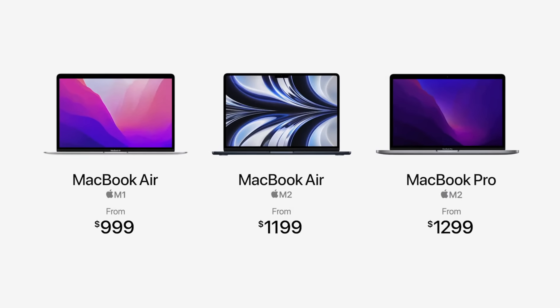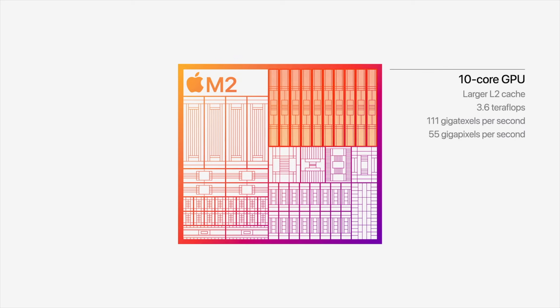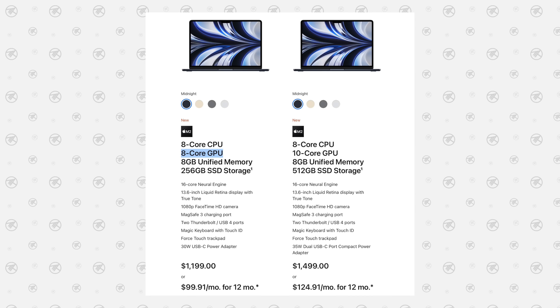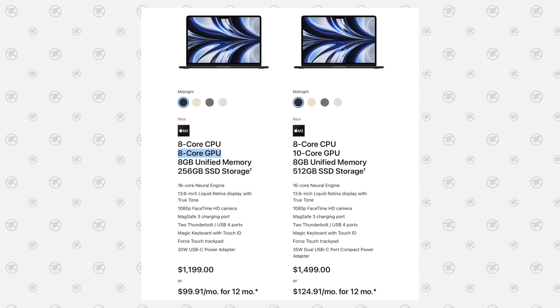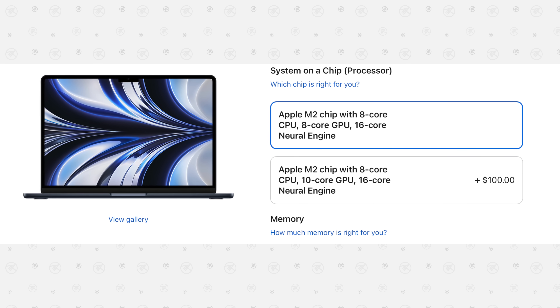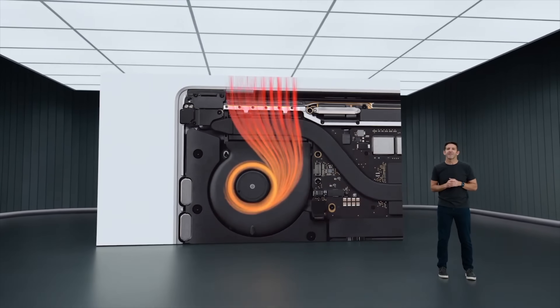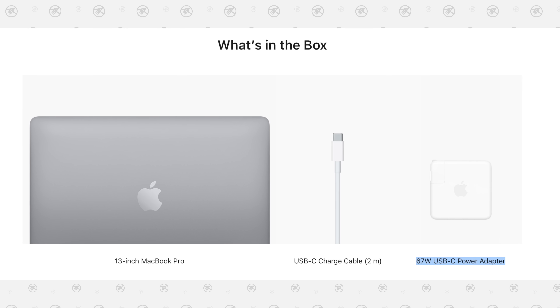The redesigned MacBook Air costs $200 more than the M1 model, which is still being sold. But when they showed off the M2 chip with 10-core graphics, they didn't mention that for the $200 price jump you still don't get those 10 cores — instead you get a binned 8-core model. To get the full 35% increase in graphics performance with the M2, you need to spend an additional $100 for the two extra graphics cores, bringing you up to $1,300 — the same price as the M2 MacBook Pro. The M2 Pro does include a fan for full sustained performance and faster 67-watt charging.